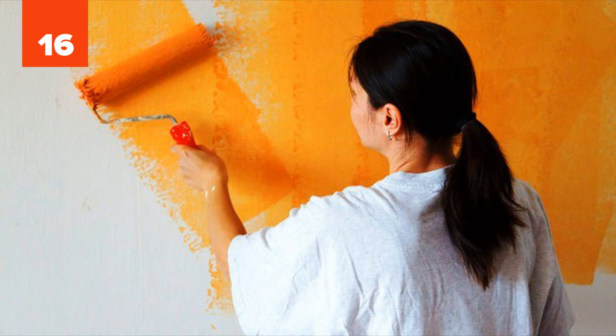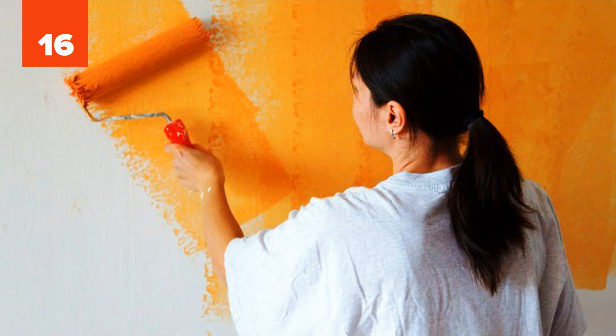Number 16: Paint on Clothes. If you happen to soil your clothes with paint, wait until the paint dries and then remove it with a razor carefully. Just make sure not to cut the fabric.